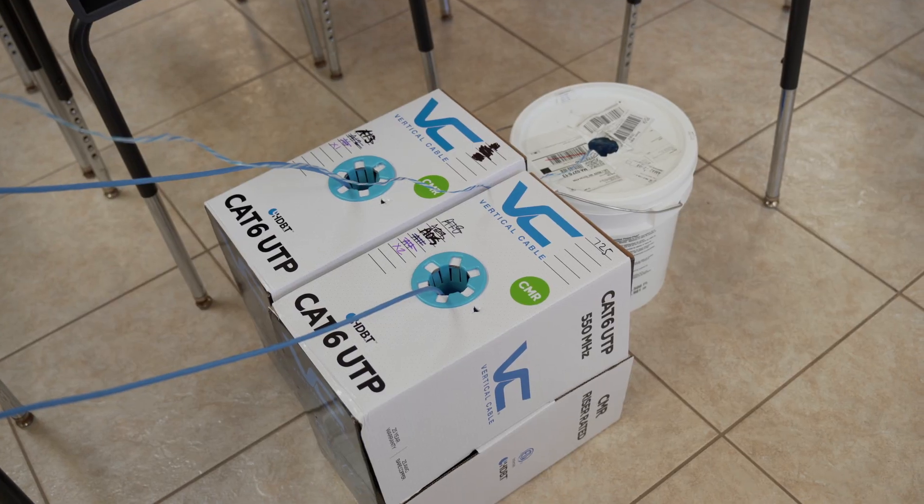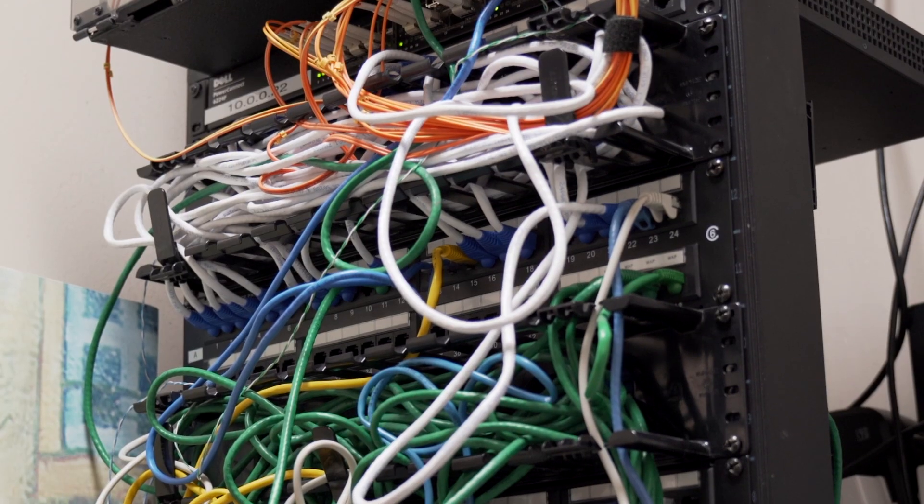Hey guys, welcome back to part two of our 50-plus camera install at a school. This project is done, so we're going to show you everything we've done from the dressing in the racks to the cleanup, to the new APCs, to the fiber, to the switching, and everything. But if you haven't checked out part one, go ahead and give this video a pause and watch that video — it's about 15 minutes or so. Without further ado, let's dive right into it.